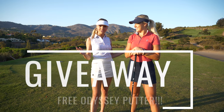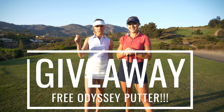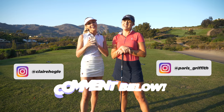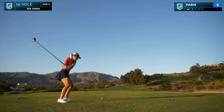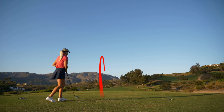We have a special surprise for you guys today — we are giving away an Odyssey putter! All you have to do is like this video, subscribe to the Golfholics channel, leave a comment below, and following us on Instagram wouldn't hurt either. We're going to pick our top comment and send you that Odyssey putter.